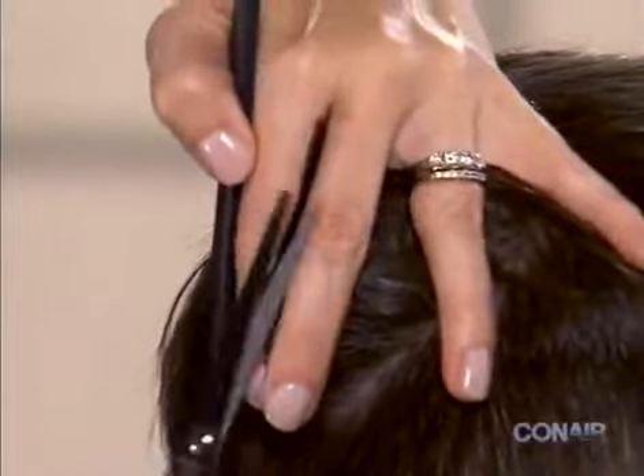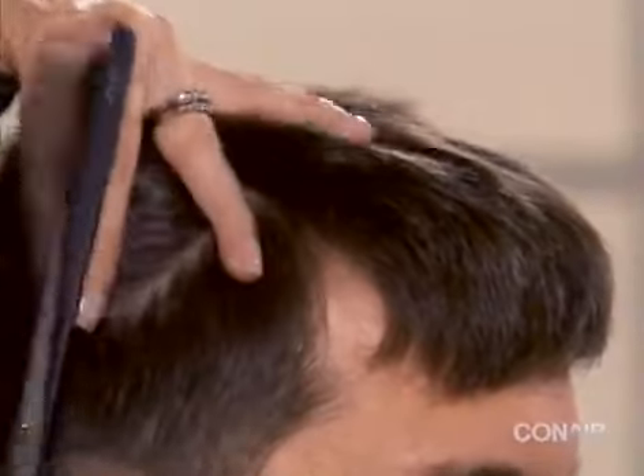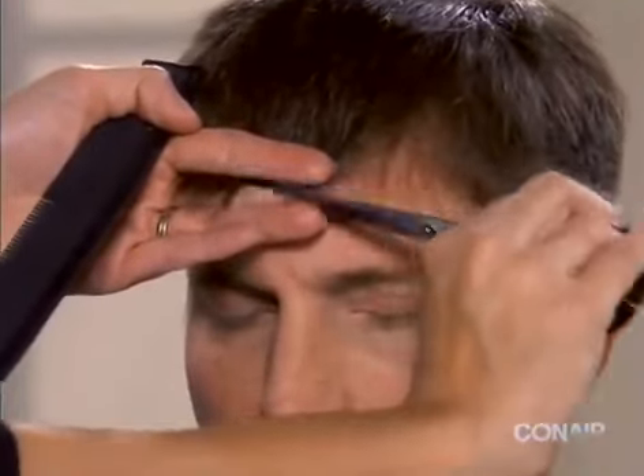Continue this process around the entire head. Moving to the front of the head, comb the bangs down, take the hair in your fingers, and trim the bangs using the scissors.